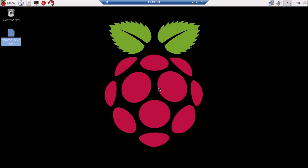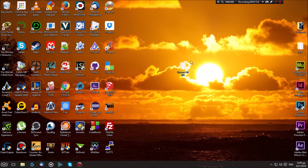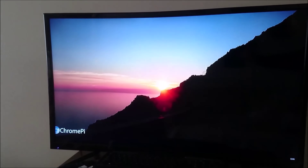Once your SD card is ready, you're good to go. Shut down your Pi, eject the Raspbian SD card, then insert the SD card you prepared for Chrome OS into the SD card slot to boot Chrome OS. The first boot might take a few minutes and may even get stuck on a black screen for a while — don't worry, it will eventually boot if the SD card has been prepared correctly.